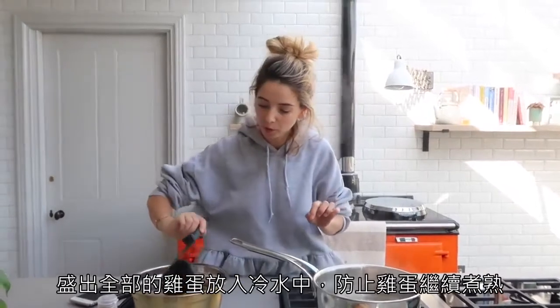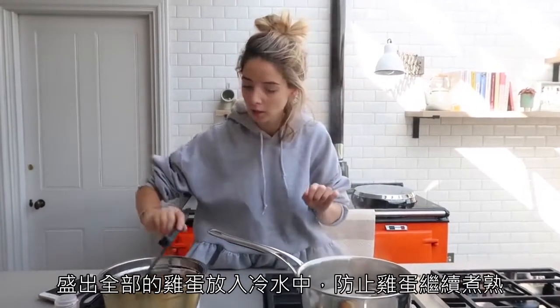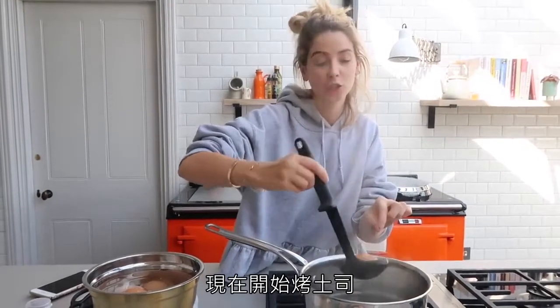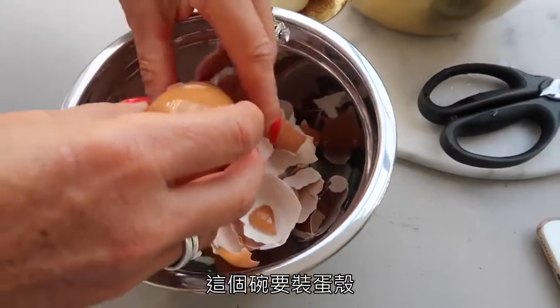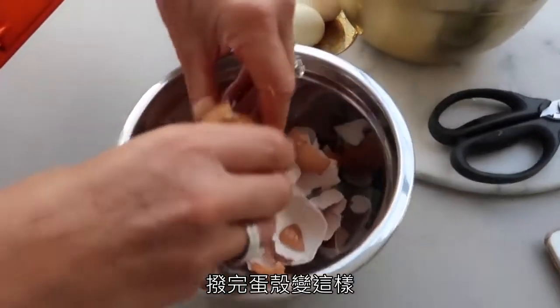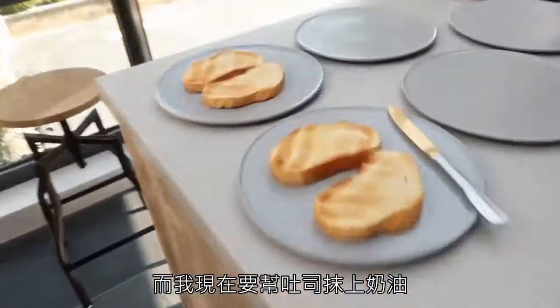Now is the bit where you get your ladle and take all your eggs out and put them into the cold water to stop them from continuing to cook. The cold water means you can put your hands in and get the shells off, which is good. We've also now put toast on. Mom's going to help me get all the shell off — we've got a bowl for the shell, and it's also quite easy to do it inside the water.